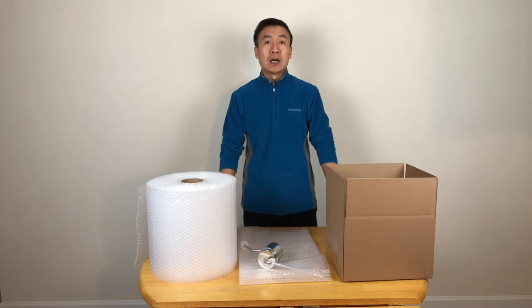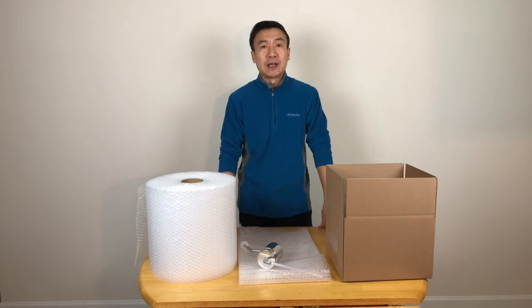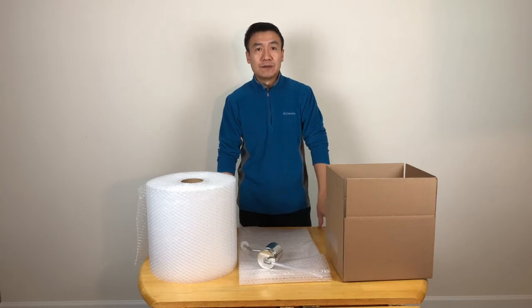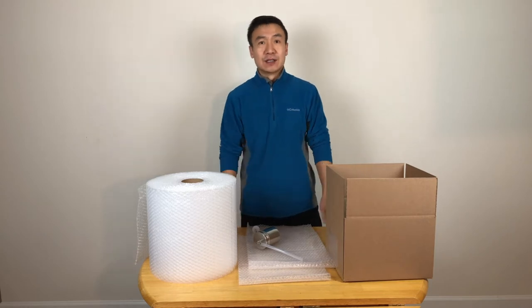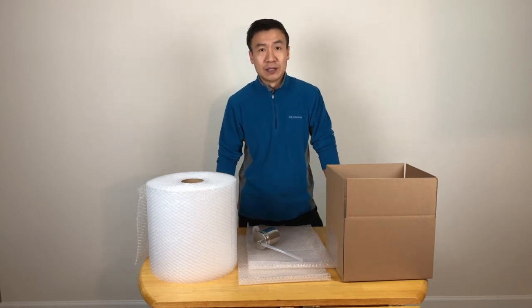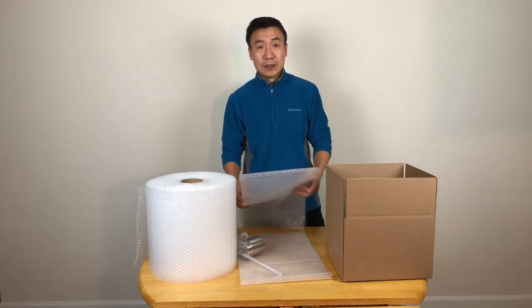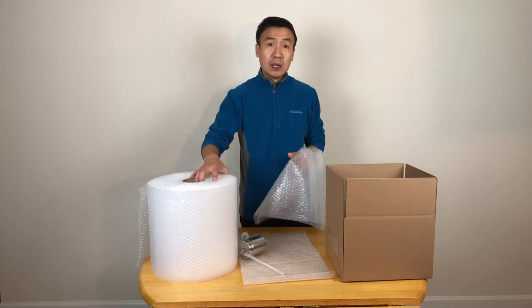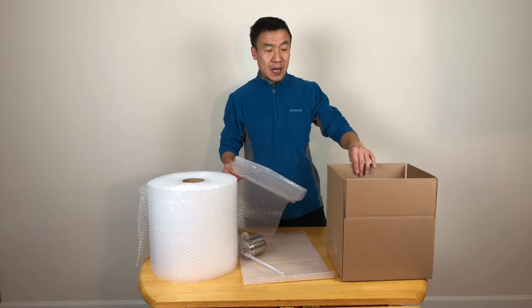Hello, everybody. Now it's holiday season. The most happiness thing is to prepare the gift for your friends or the people you love. So you don't want, when people open the box, they see their item in not good condition. The basic thing is you want to have a good wrap. In today's video, I'm going to show you how to use a bubble wrapper to wrap the gift and prepare it in the box.